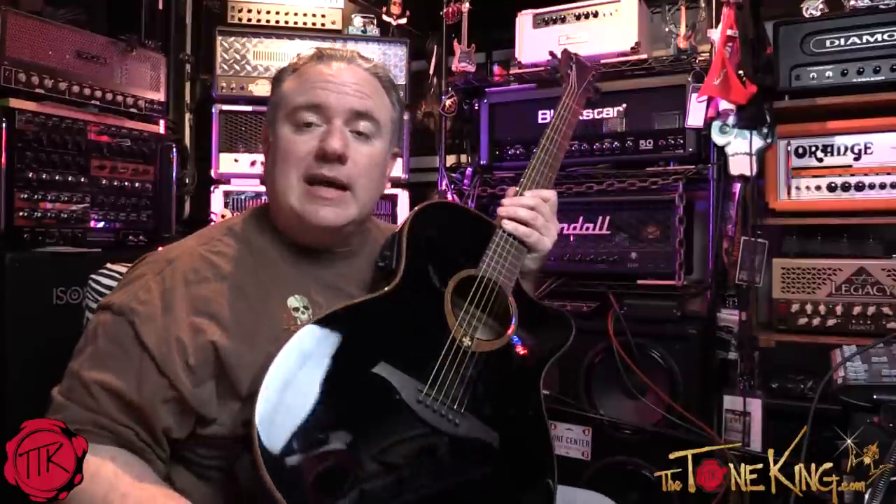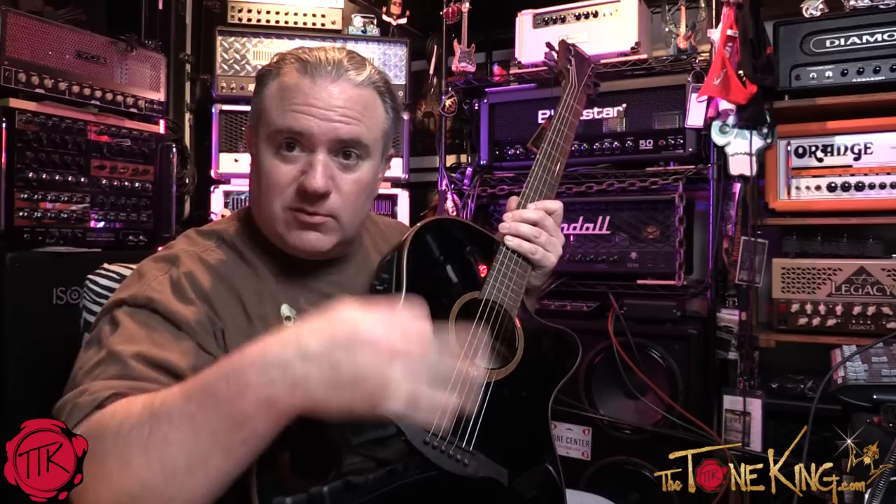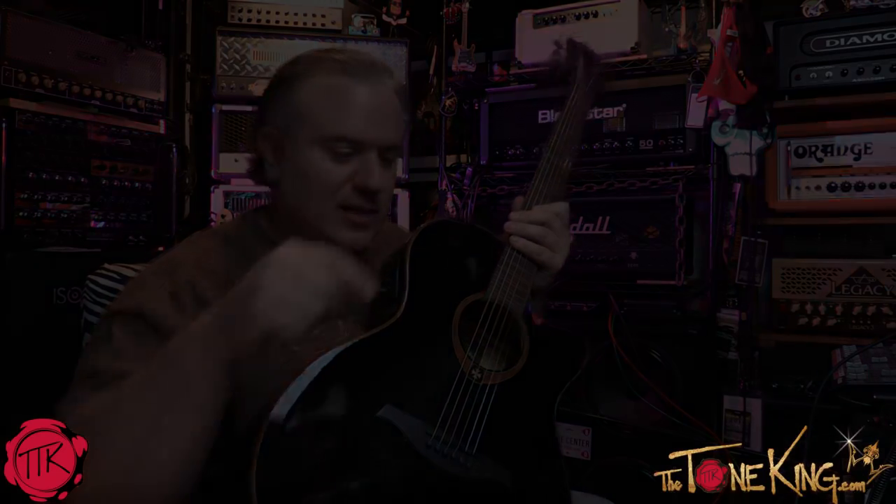With that said, let me give you some licks and riffs on the guitar. I'm going to keep the vocal mic on so you can hear what it sounds like as-is with the mic, and then you can hear the built-in electronics. Let's check it out.